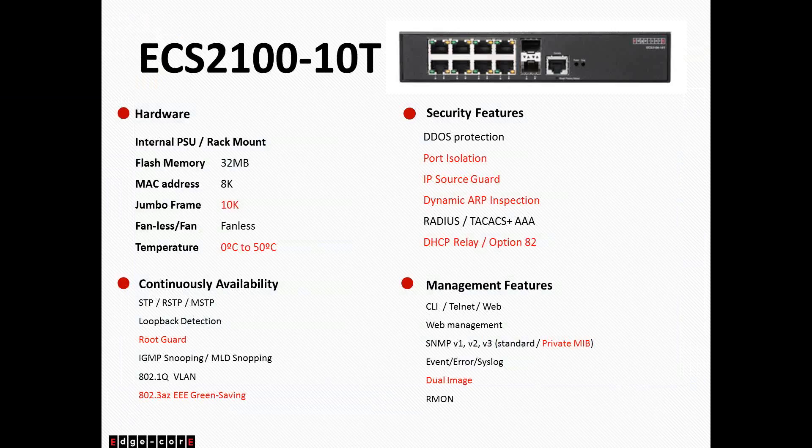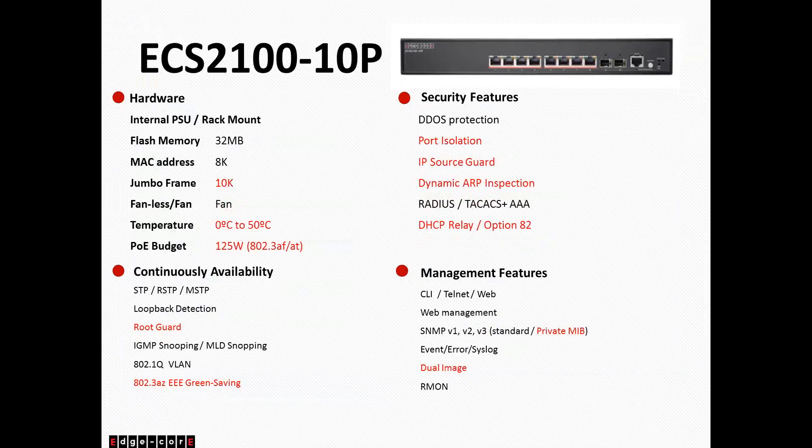The 10T is a 10-port non-PoE switch. It is fanless, and for all our 10-port devices, it has 8K of MAC address capacity and supports Jumbo frames up to 10K. The 10P is our 8-port PoE switch with two SFP uplinks — this is the rack-mountable 10-port PoE switch, not the wall-mounted one. It also has 8K MAC address capacity and 10K Jumbo frame support. The PoE budget for this switch is 125 watts.